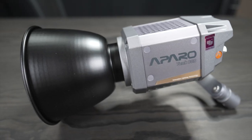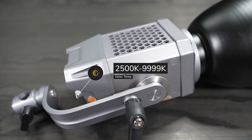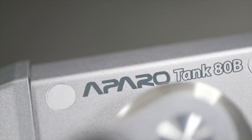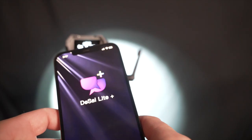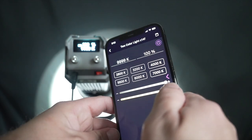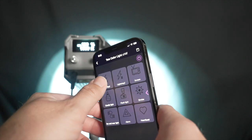The Aparo Tank 80B is an 80 watt bi-color LED COB light. The temperature range is from 2500 Kelvin to 9999 Kelvin. It has a CRI of 96 plus. It can also be controlled through Bluetooth with your phone using the DeSal Light Plus app. It has 9 built-in lighting effects and it also comes with a DC and AC power supply.